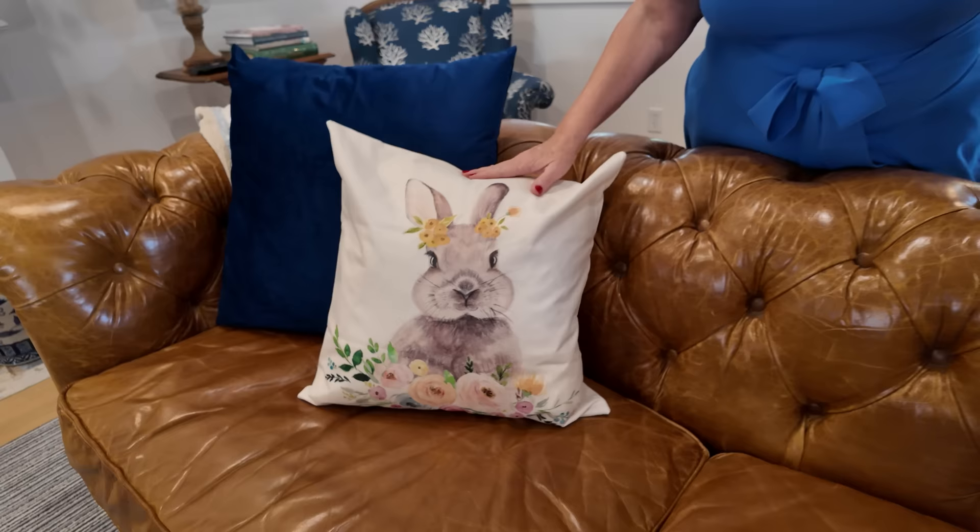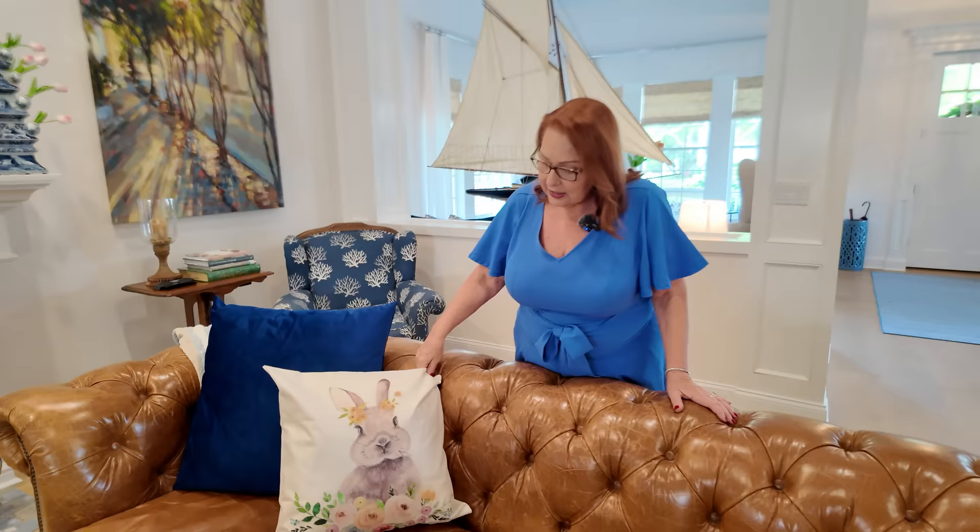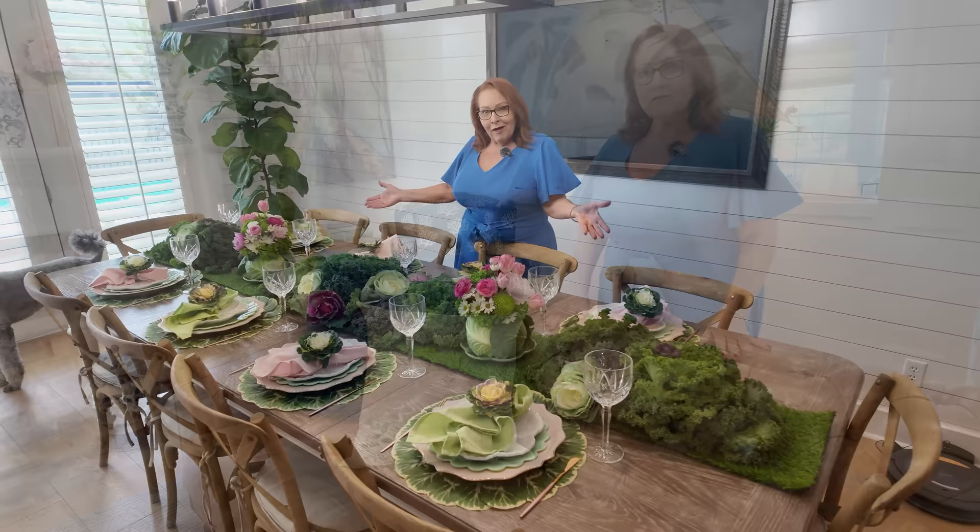One of the easiest things you can do to add a touch of spring, or in this case Easter, to your family room sofa or whatever, is to pick up some pillow covers and just switch out the pillow covers on your pillows. They're really easy to store — they just zip off and you can fold them up and store them in a cupboard. So I have added these cute little bunny ones because my granddaughters are coming to visit for Easter and I thought they would just love these.